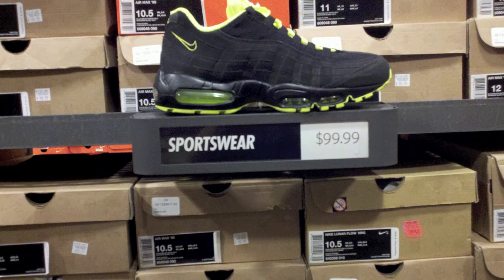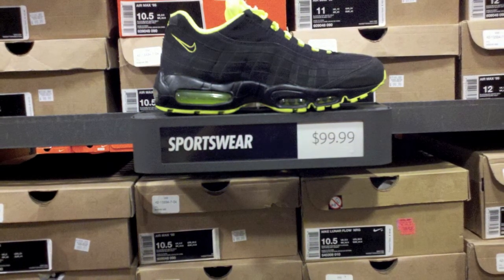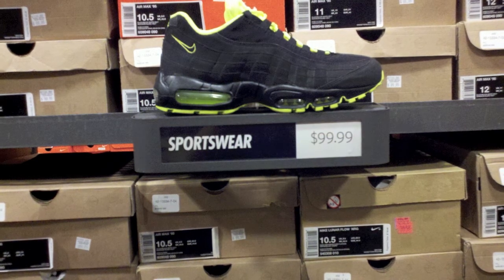Next up, Air Max 95 for $99.99. Some people really like these. We're okay with them — yeah, they're okay.